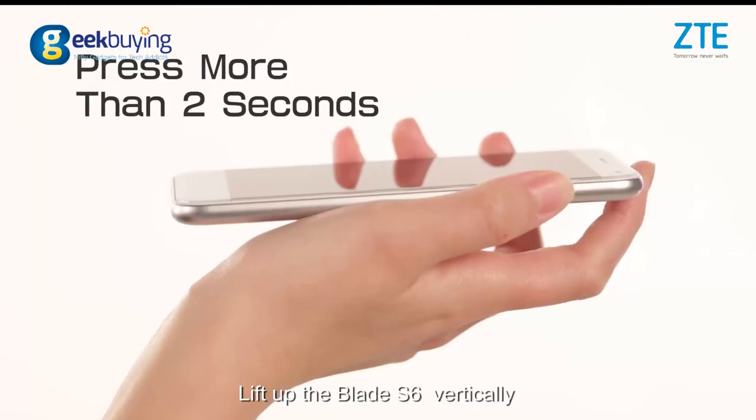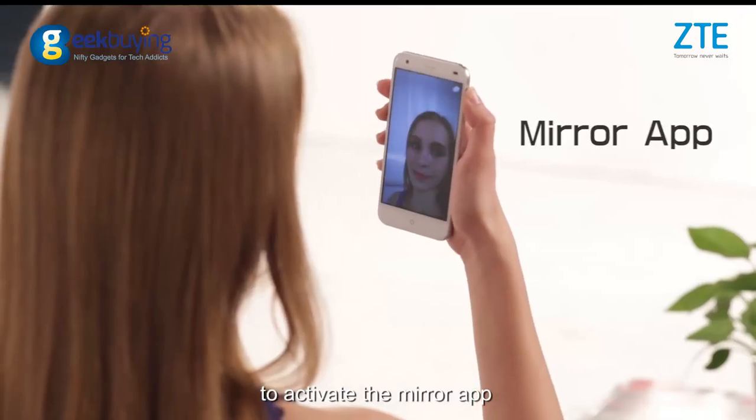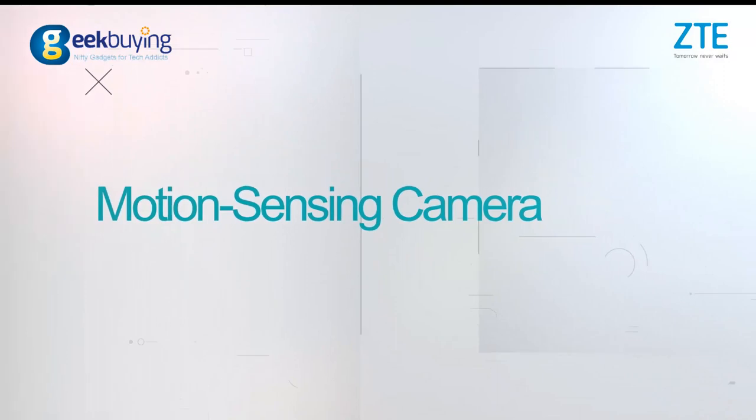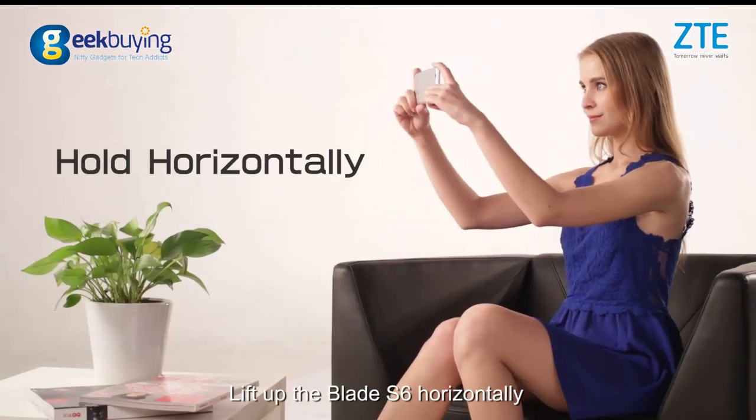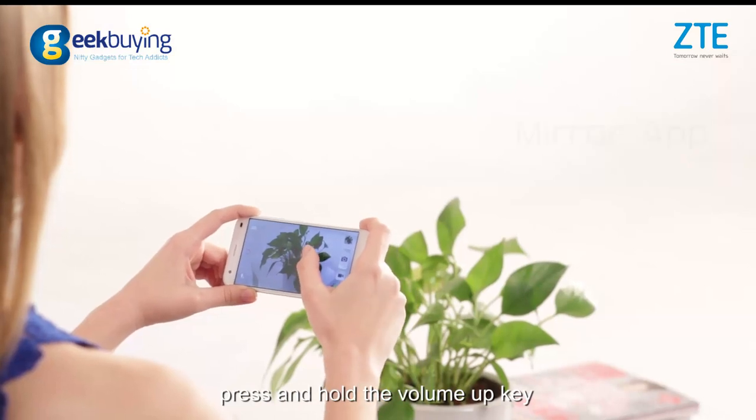Lift the Blade i6 vertically, press and hold the volume up key to activate the mirror app. Lift the Blade i6 horizontally, press and hold the volume up key to open the camera.